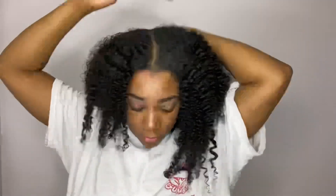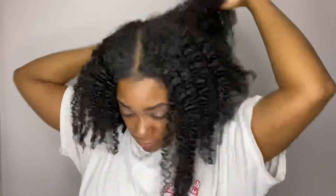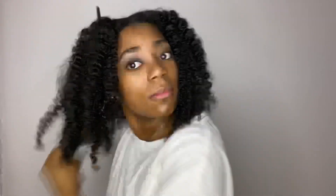Once I'm done unraveling the hair, I'm going to continue to pull other pieces of my hair apart just to give my hair that fullness that I like. The more you pick your hair apart, the more frizz you're going to get. I like my hair full, so I'm going to use this wide tooth comb as well to lift my roots and give it more volume. You can kind of do this to your liking.